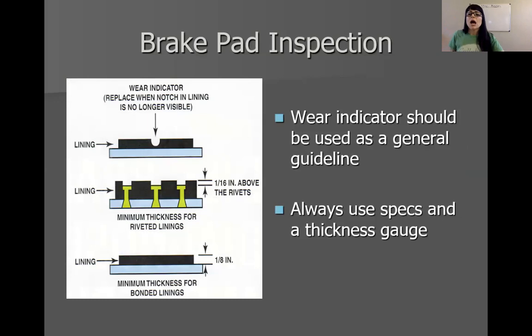One more thing about pad inspection: a lot of your mold bonded pads will have a little wear indicator, kind of like tires. However, I don't use that as a sure thing. That divot — once it's worn flush — is a general guideline that the pad should be replaced. I would always recommend using a lining thickness gauge. The ones we use in class with the little green, yellow, and red fingers will tell you exactly what the measurement is. A customer cannot argue a repair order that has actual numbers from a measurement. That will always be your best friend as a technician. Always use the lining thickness gauges — the wear indicator is just a general guideline.